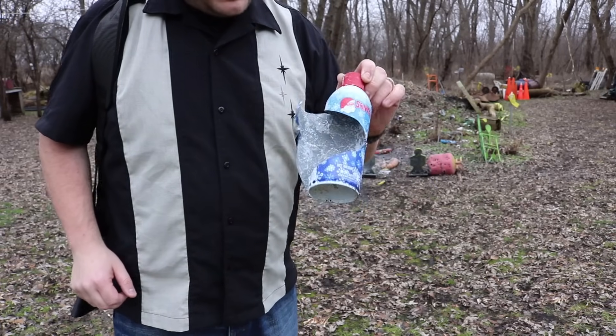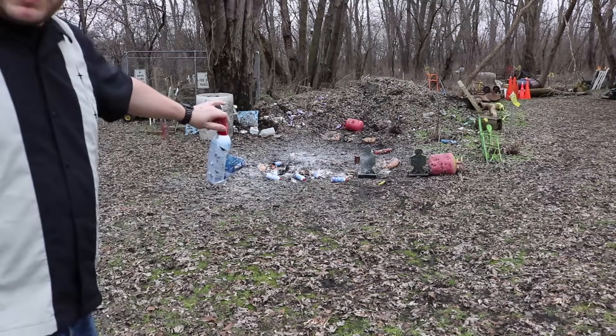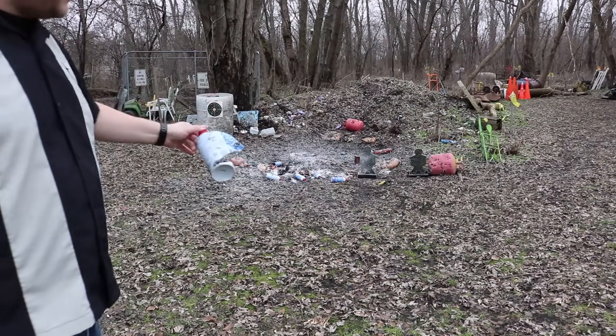Here's a shot of one of the cans that got hit by the .22 — you can see it blew up pretty neat. Next time I might put them in front of my torso targets and paint the torsos white with the snow.